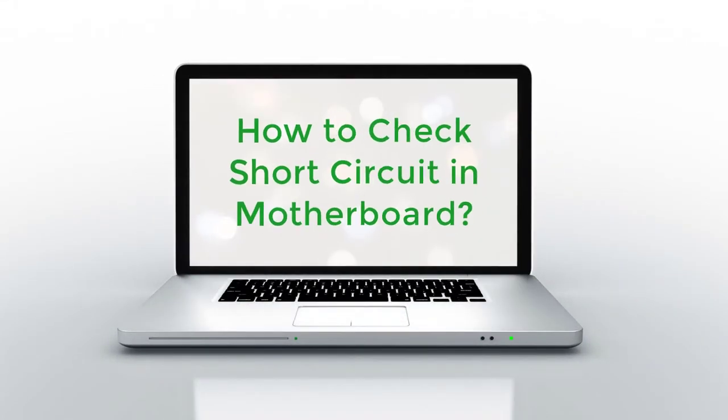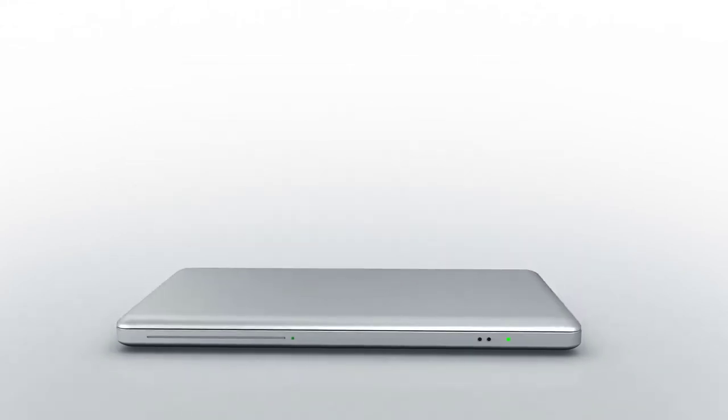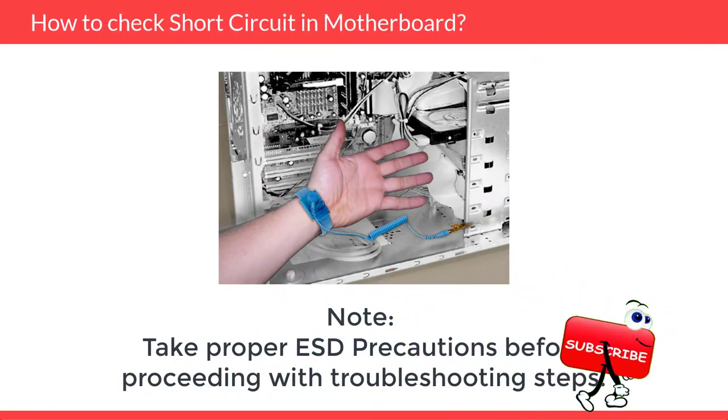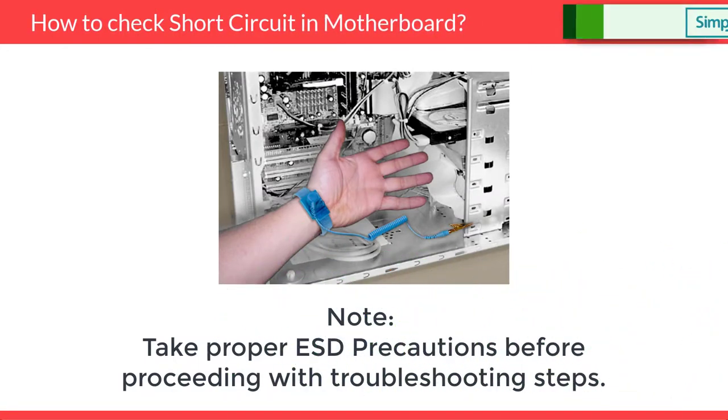How to Check Short-Circuit in Motherboard. Take proper ESD precautions before proceeding with troubleshooting steps. Safety first.